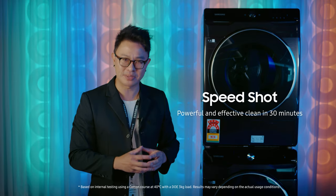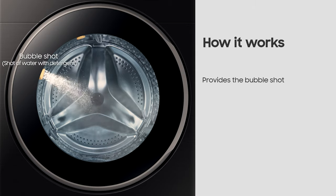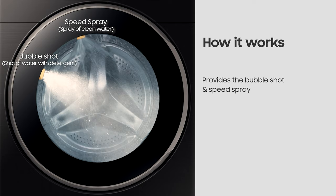Running short on time? Well, thanks to Samsung's intelligent use of detergent and water, the new SpeedJob feature gives you a rapid clean by shooting a powerful jet of water that's infused with detergent, followed by clean water into the fabric to further extract any residue from the detergent. The result? A complete cotton course of 3kg of clothing in just 30 minutes.